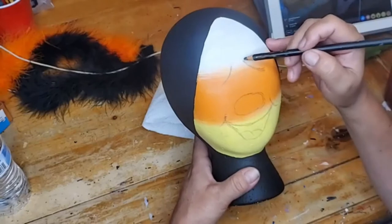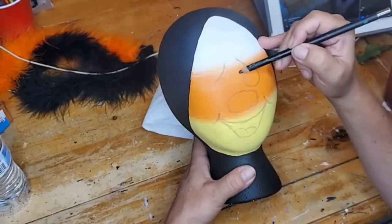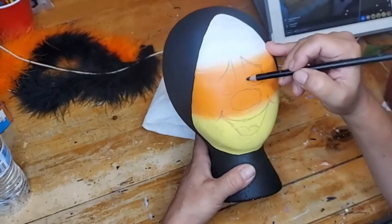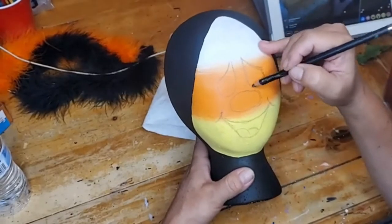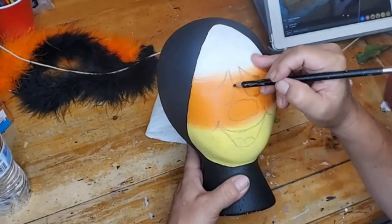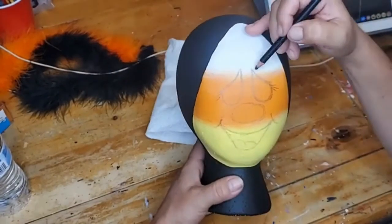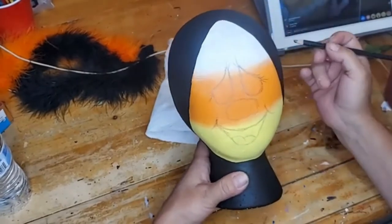Come from the top and do like a teardrop, then the same thing on the other side — just do a teardrop. When you start painting you can kind of adjust. You're basically just doing teardrops at an angle, and then you're going to add just little eyelashes on the end — I do three on each side, and then up on top just carry your line up and add a little lash there.